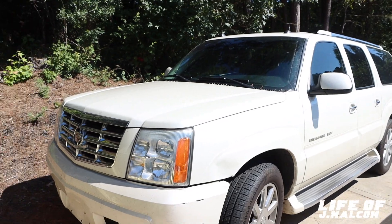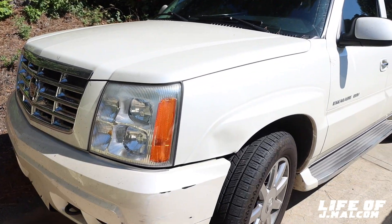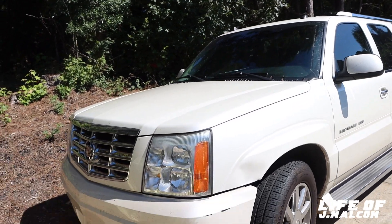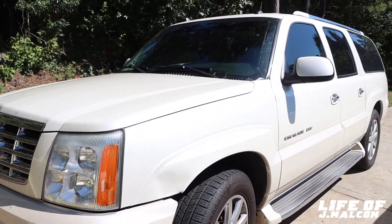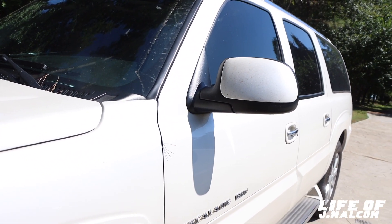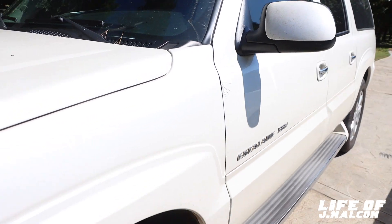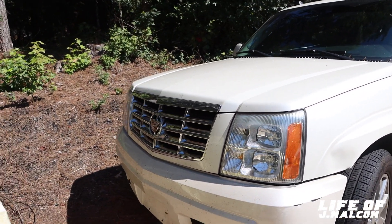But before we get into messing with R&B, I'm going to go ahead and change the oil on this thing right here. I've been having the oil change stuff for a couple days now. It needs an oil change, so I'm about to jack it up. That should be fairly quick. That shouldn't take no time. Then we're going to start to diagnose the R&B.